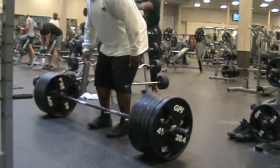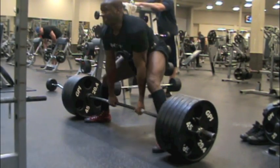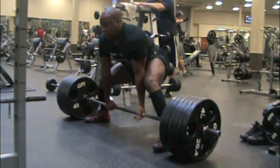Next up is Cordell Oliver. He competes in the 220 pound weight class normally, and here he is doing 585 for two reps on this go.